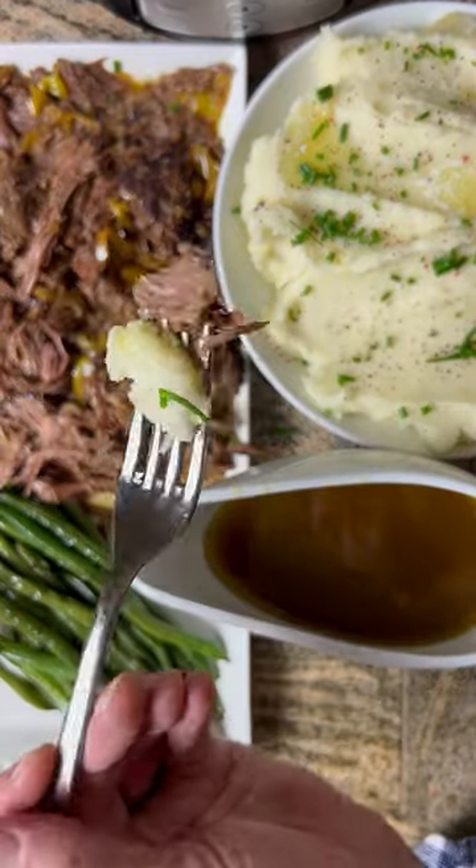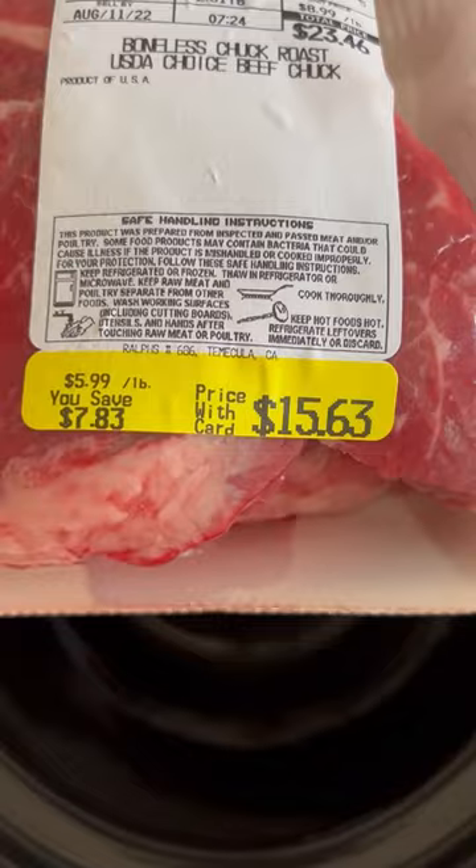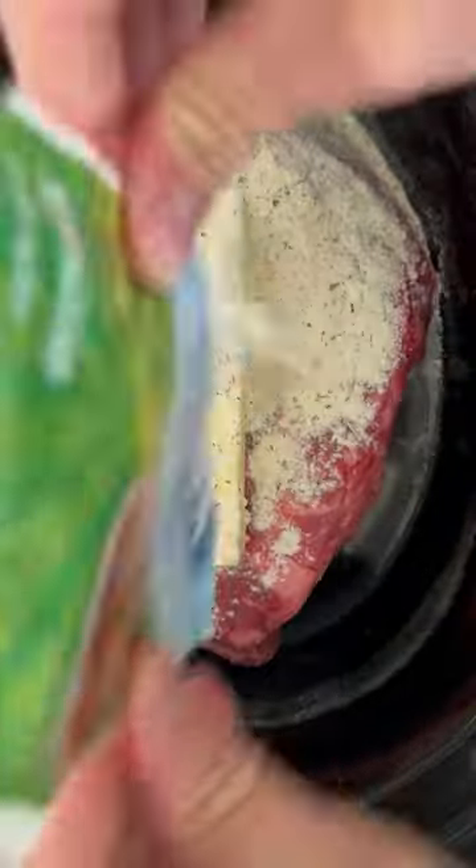Mississippi pot roast — it's one of those dishes we'll always come back to. And there's only five ingredients: a big piece of chuck, butter, ranch seasoning packet, onion soup mix, and pepperoncinis.